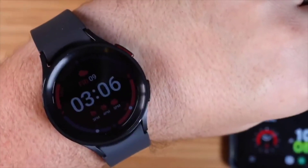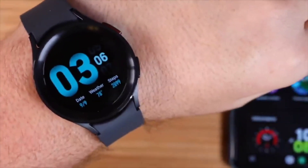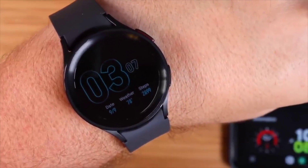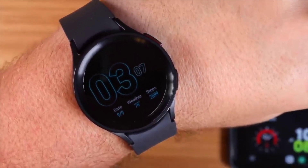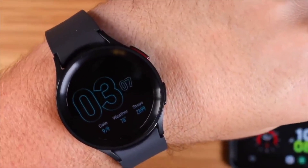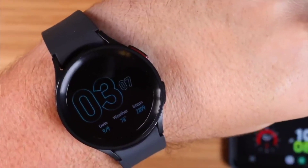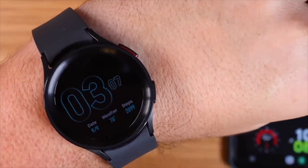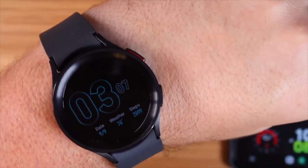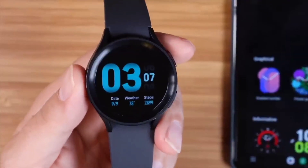With a different watch face, you can see it does some unique things. Not only does it dim the display, but it only highlights the numbers for the clock and makes the rest of the colors blacked out, which saves even more battery life. You still get all the information you need — your time, steps, and date — all accessible from the always-on display.